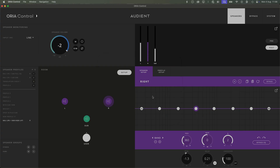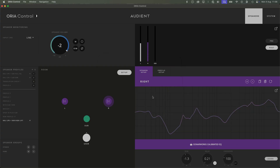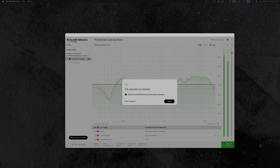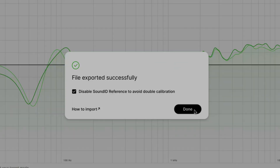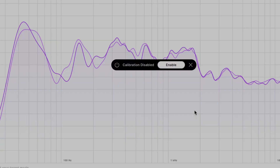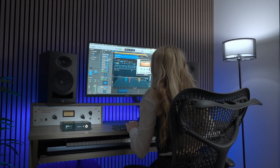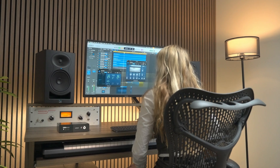Here's the game changer: with Aurea Mini, your custom Sonarworks Sound ID Reference calibration profiles are loaded directly onto Aurea Mini's dedicated hardware processor. This means you get all the incredible benefits of your Sonarworks calibrated listening environment — pinpoint accuracy, flat frequency response, and reliable translation — without needing the Sonarworks software running on your computer. So you can say goodbye to potential CPU strain and latency. Whether you are deep in a mix or simply listening to music via a streaming service, your calibrated sound is always on, always consistent, and always ready to go.